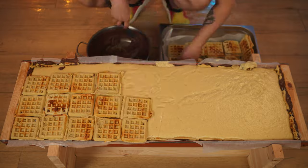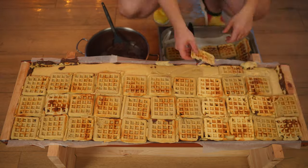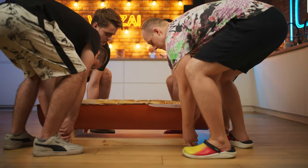We spread out the waffles with the remaining nut paste and put it on top of the cream. That's it — we send our mold into the freezer.